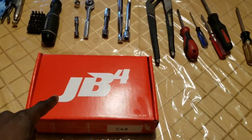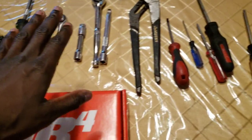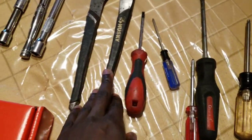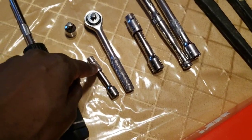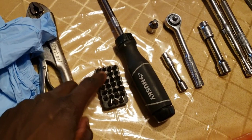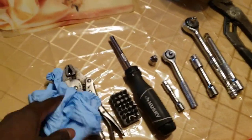Welcome everybody back to Boost in Motion. Today we're going to be installing the Burger Tuning JB4 on my 2015 Mercedes C63. These are some of the tools I'm going to need. You're going to need a T25 to T30, a flathead, some screwdrivers, channel pliers, a 10mm socket, a 7mm socket, different ratchets, a screwdriver attachment, some clamps or vice clips, and some gloves.